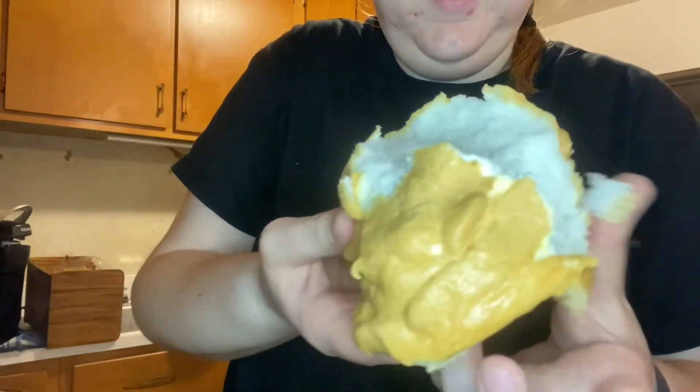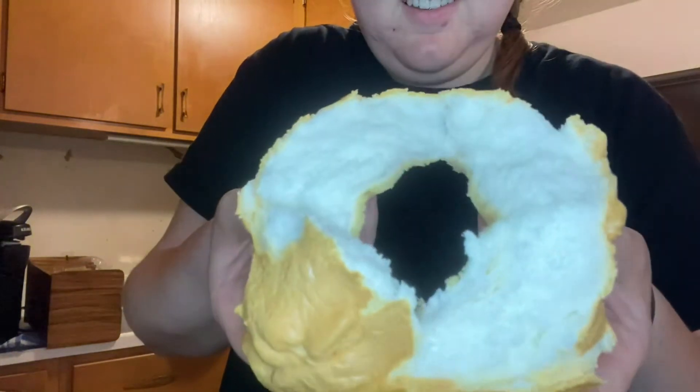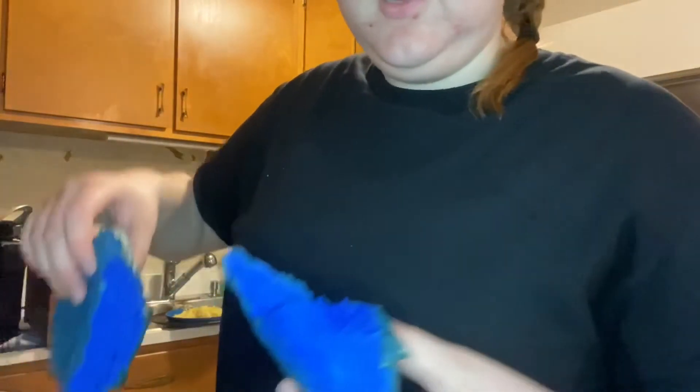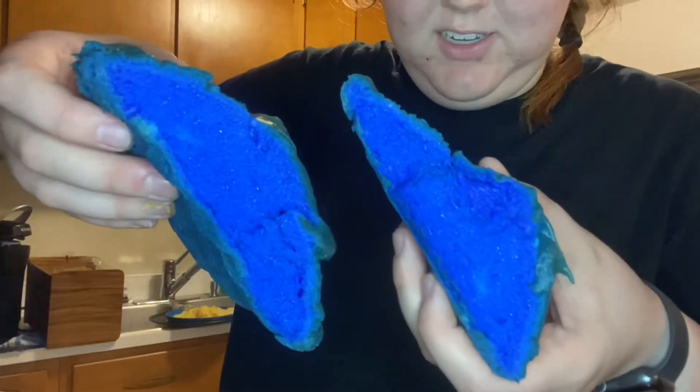Whoa! It looks cool. Let's see how it tastes. This is the blue one I made for TikTok, by the way.